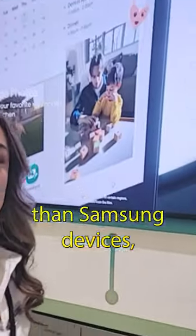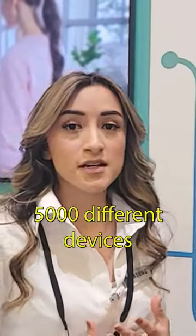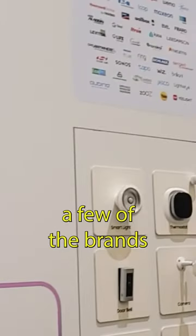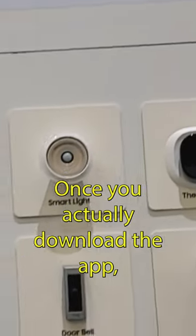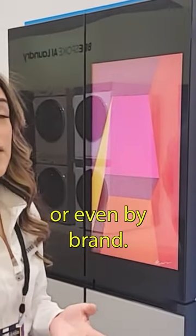But other than Samsung devices, you can actually connect with over 5,000 different devices from over 300 brands. If you take a look right over there, you might recognize a few of the brands like Arlo Security, Ring Doorbell, Philips Hue, and many, many more. Once you download the app, you'll have a full list and even be able to look by device type or even by brand.